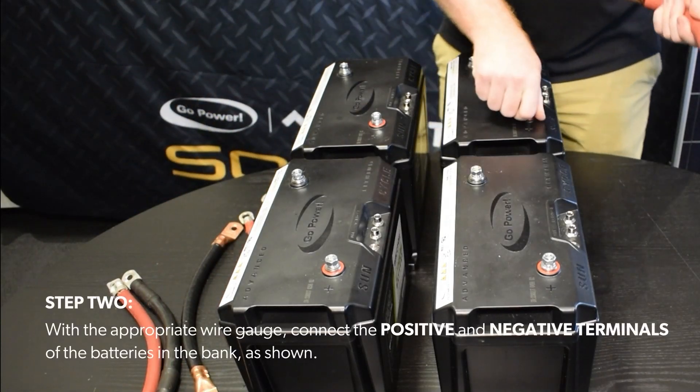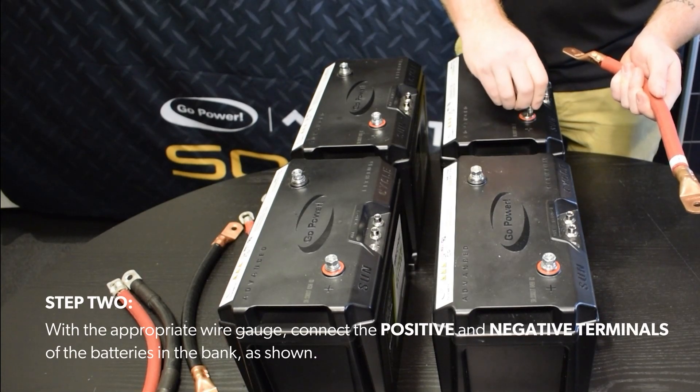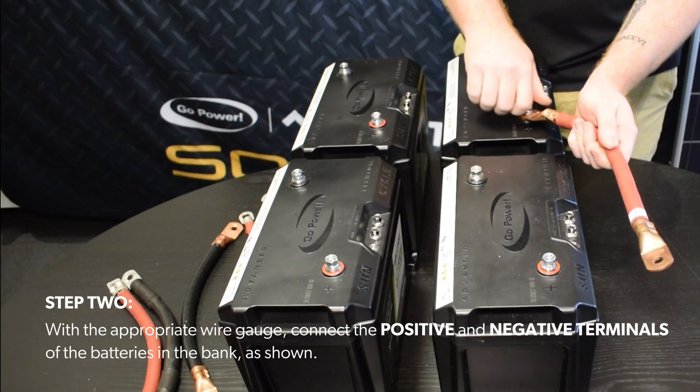Step 2. With the appropriate wire gauge, connect the positive and negative terminals of the batteries in the bank as shown.